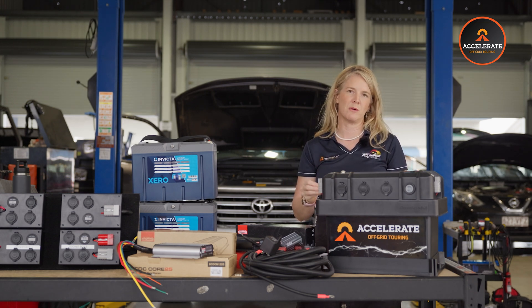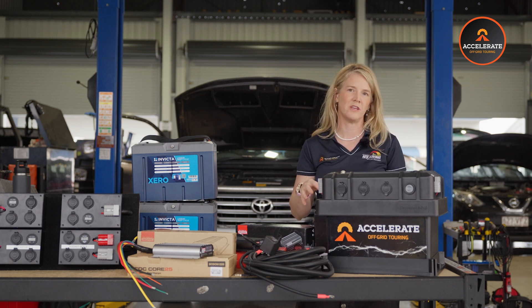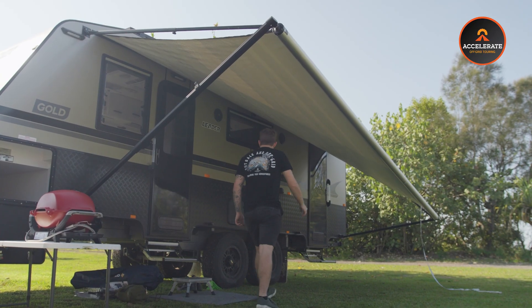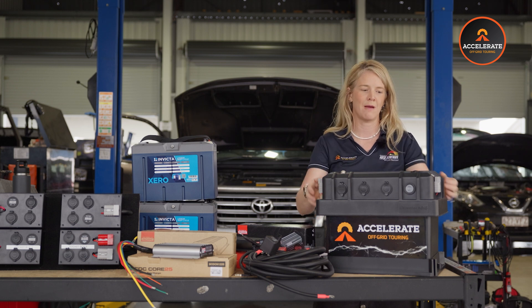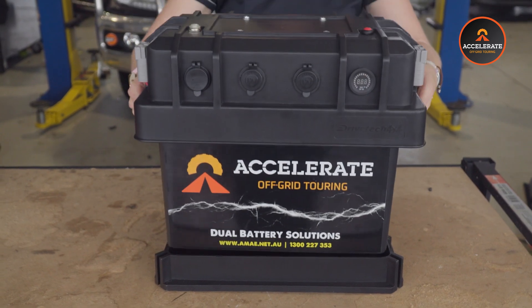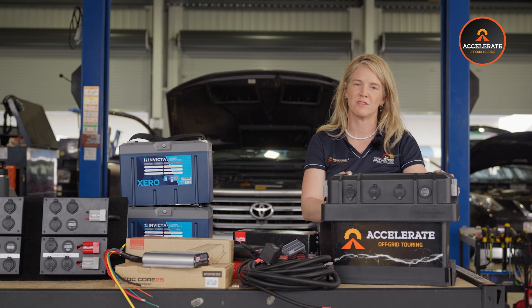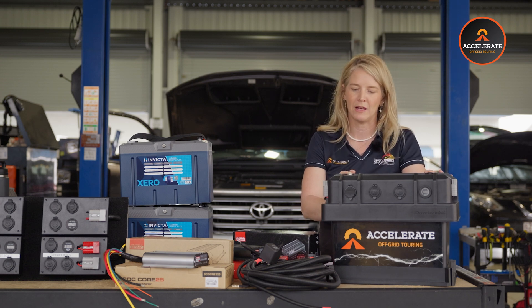The reason we like the portable battery box over a dual battery system installed in your physical vehicle is that this can be removed. So if you're camping — say you're in a tent or camper trailer and you don't have a great battery setup — you need a battery box in your camp. You can lift this one out of your vehicle and take it into your camp, run your fridge, run all your lights and whatever you need. The portable option is really good. A lot of people put them in the trays of their utes — they're weatherproof — or they can go in the back of a wagon or anywhere like that.